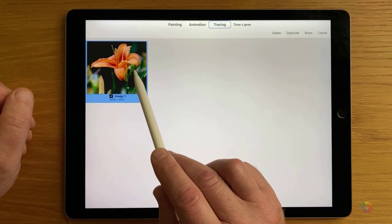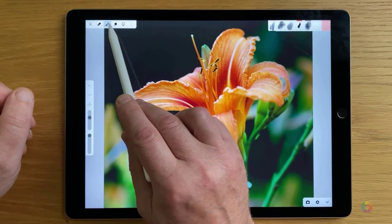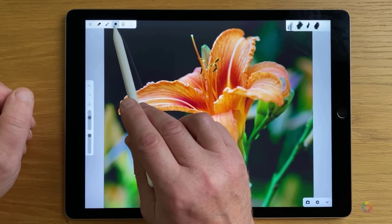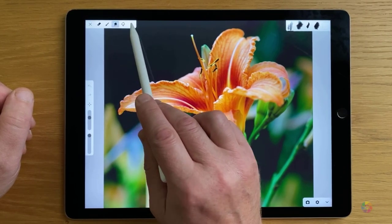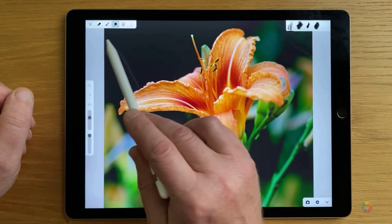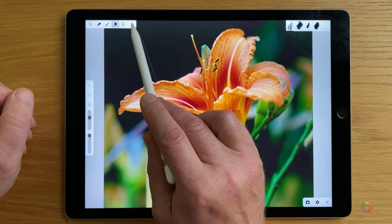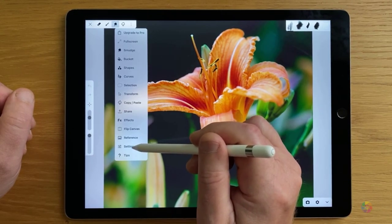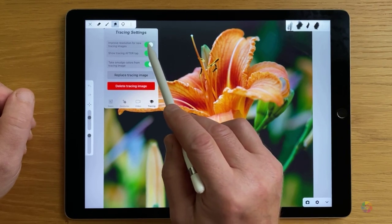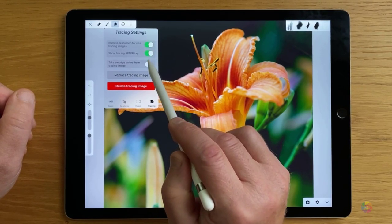Now let's click on that again to get back to the tracing interface. The smudge icon is what we need — we will be tracing the photo with this tool. If you don't see it, tap on the tool selector and choose smudge. A very important thing at the very beginning: you need to go to the settings and in the tracing section you'll see sliders which are turned off by default. You need to turn them on in order to work with the tracing feature.